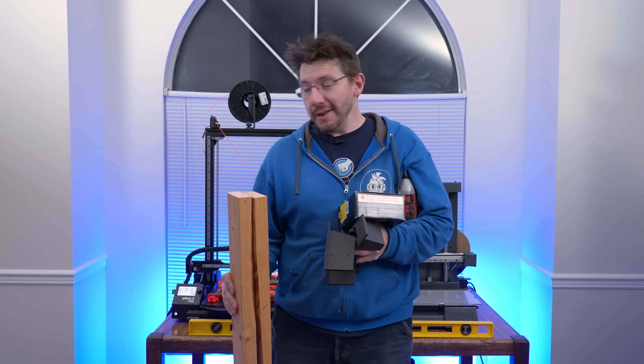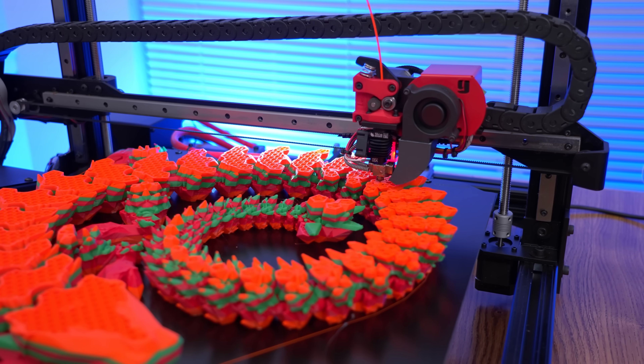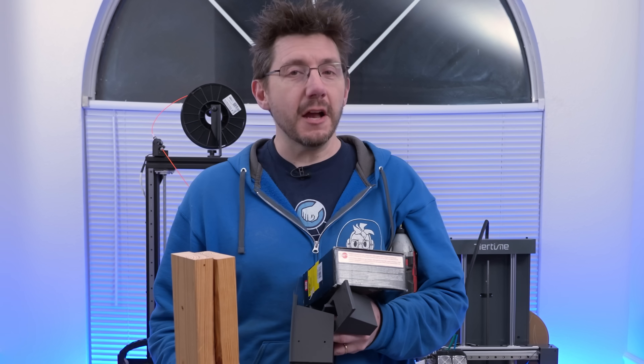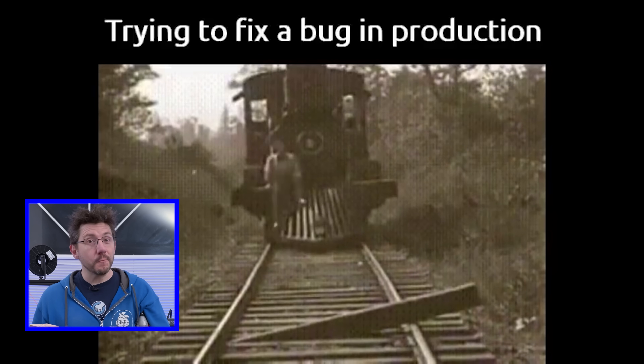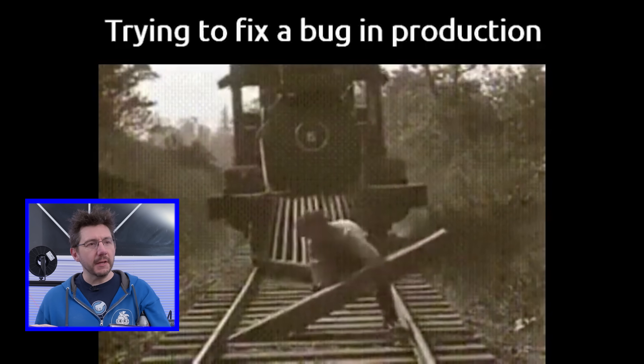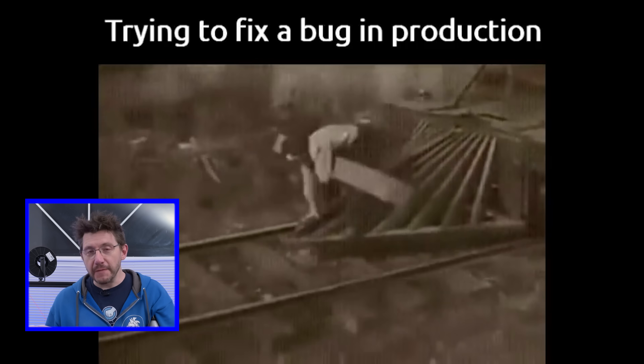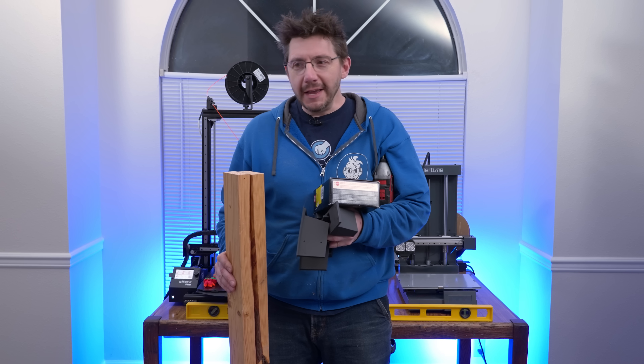As you can see, there is a print running on the gMax behind me and I don't want to stop it. So what we're going to do is something commonly referred to in the software world as 'fixing it in production' — this is when something needs to get added, fixed, or changed in a production environment without taking it down. It's a risky thing, and we're going to do it.